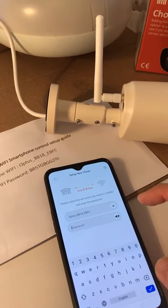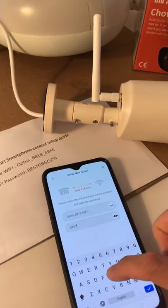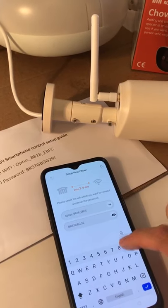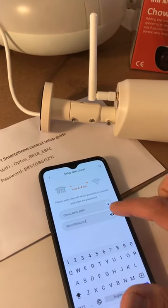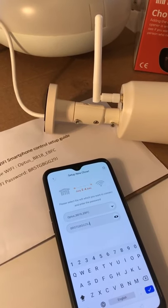You can reveal the password to check it. Please double check the Wi-Fi password is 100% correct.